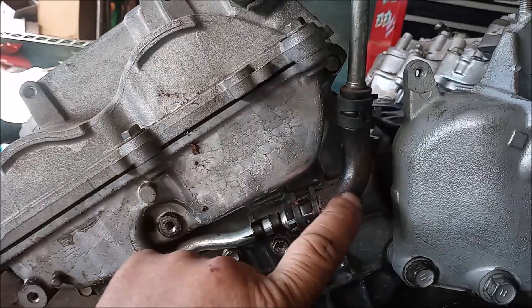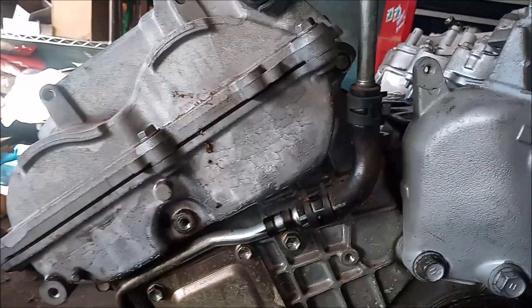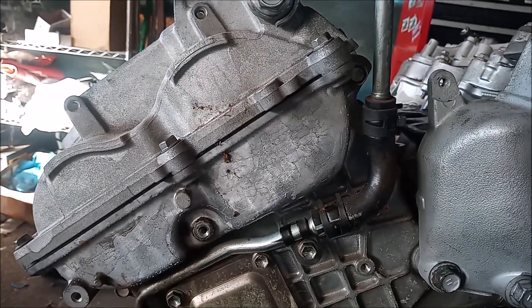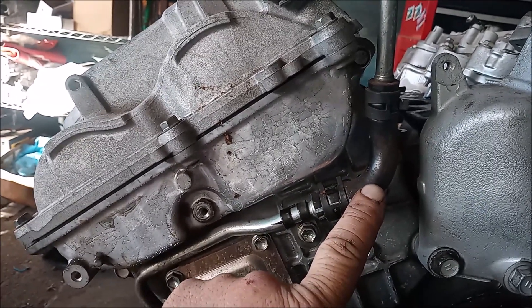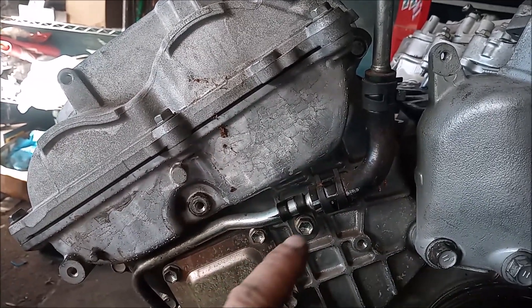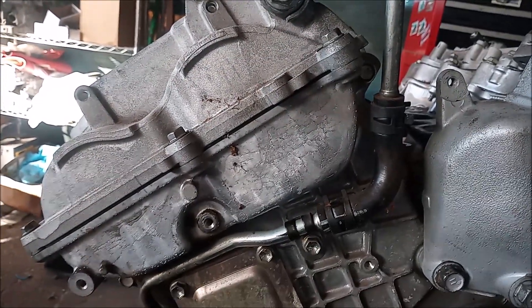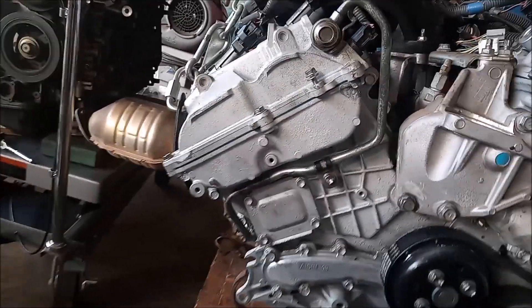It can leak catastrophically. With your oil system going down the highway at about 60 or maybe even 70 pounds per square inch or PSI, you can lose all the oil from your engine pretty quickly, and the engine can seize up before you can even be aware of what happens.